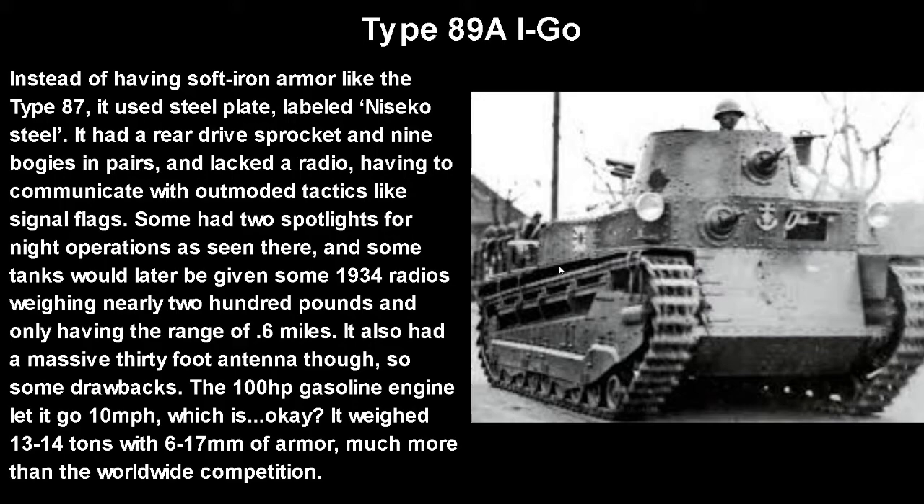Instead of soft iron armor like the Type 87, it used a steel plate labeled Niseko steel. It had a rear drive sprocket and nine bogies in pairs. It did lack a radio, having to communicate using motor tactics like signal flags. Some tanks had two spotlights for night operations. Later tanks would be given radios made in 1934, which weighed nearly 200 pounds and only had a range of 0.6 miles.